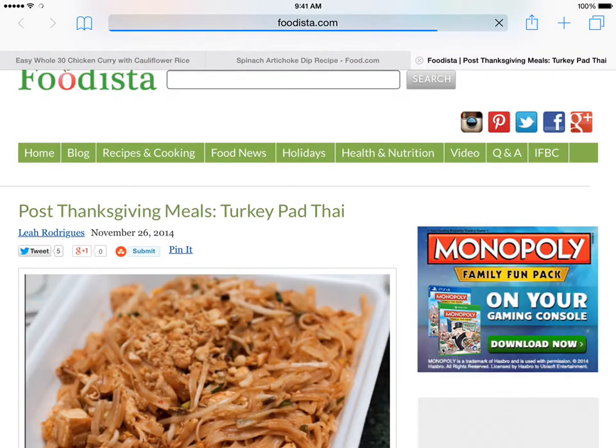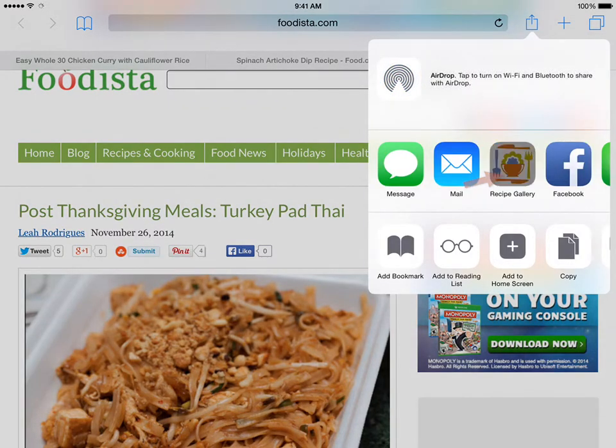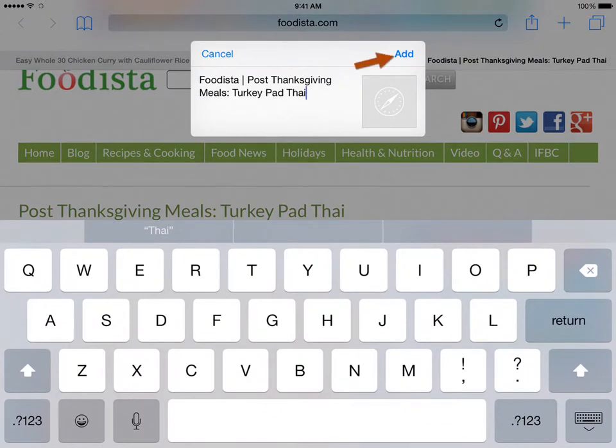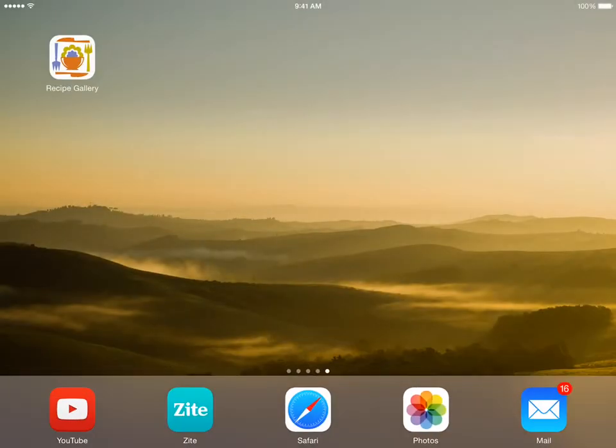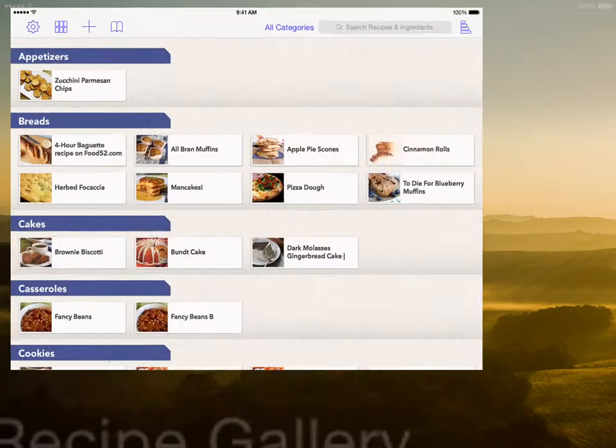Let's add a second bookmark to Recipe Gallery. We open another webpage, tap the Share icon, tap the Recipe Gallery icon, and then tap the Add button. Now let's open Recipe Gallery and put these two new bookmarks to use.